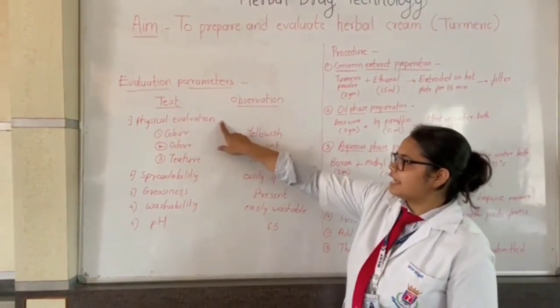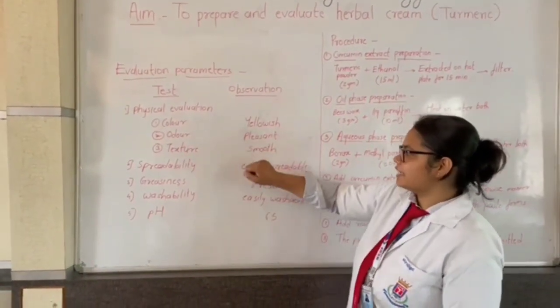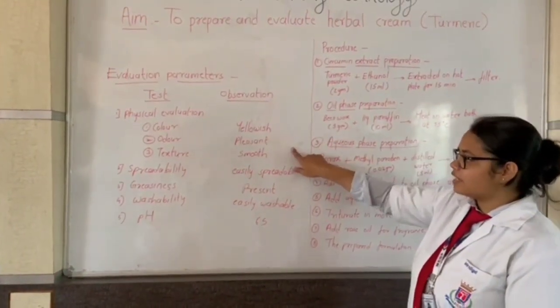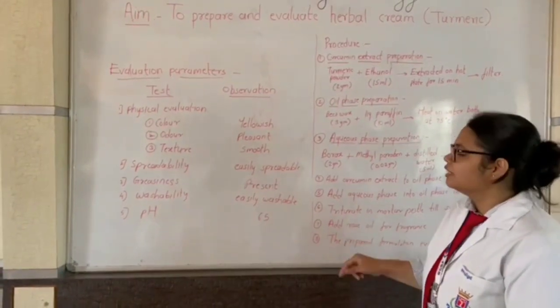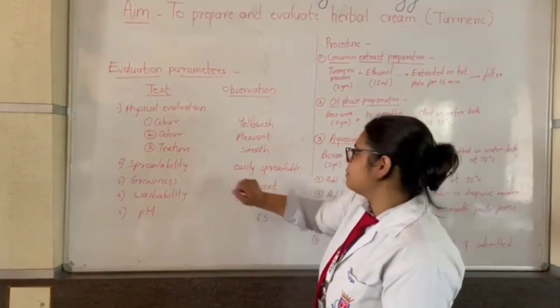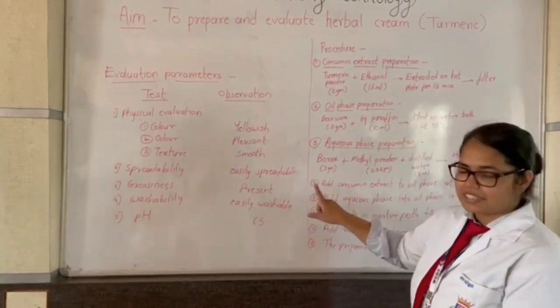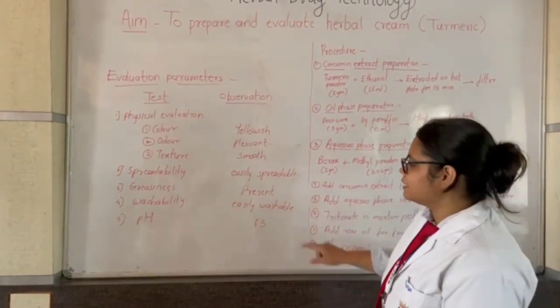For physical evaluation: color, odor, and texture — the herbal cream was yellowish in color, pleasant in odor, and smooth in texture. The cream is easily spreadable, and greasiness is present. Washability: it is easily washable. The pH is 6.5.